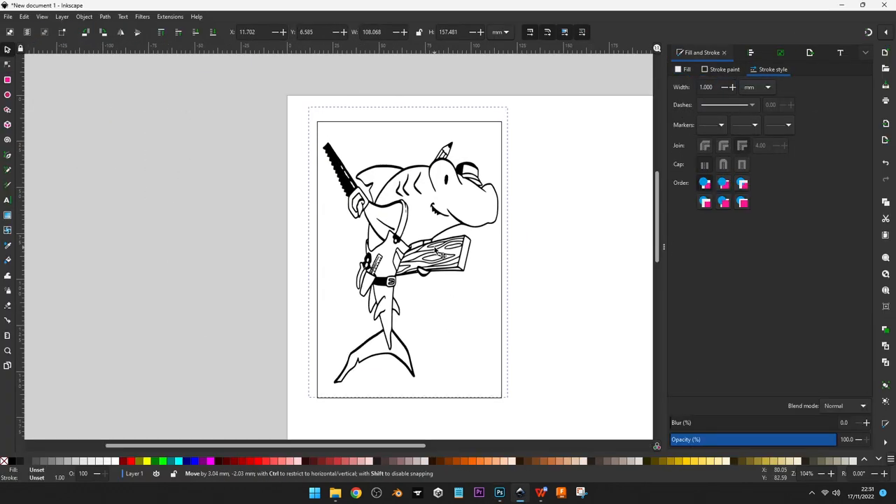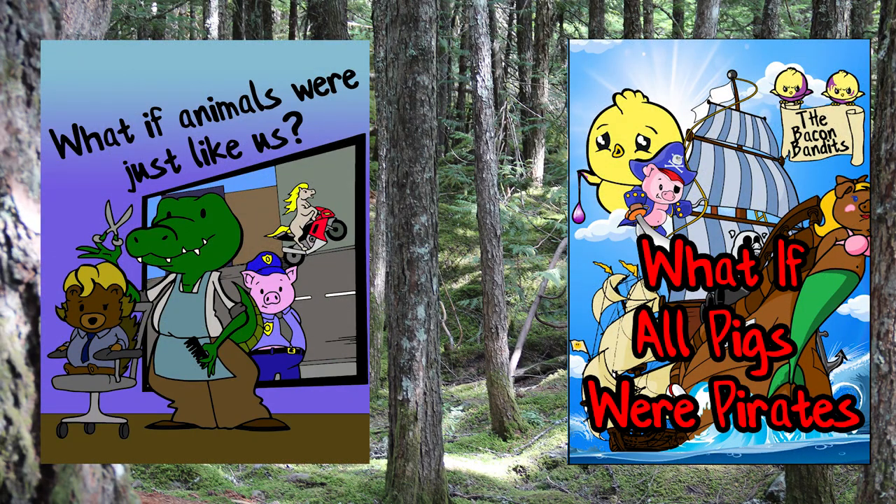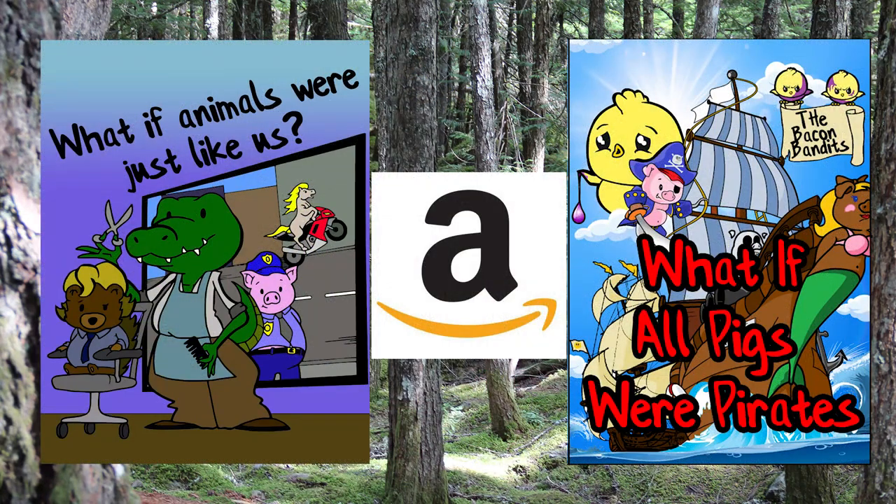Today is the release day of my two books — they are children's books, rhyming books, and silly books. If you enjoy reading to your children, or your children are just learning to read, I think these will be quite a lot of fun. I'll be releasing shorts with segments read out, so subscribe and check the shorts section. They're literally on sale now on Amazon — all links are down below.